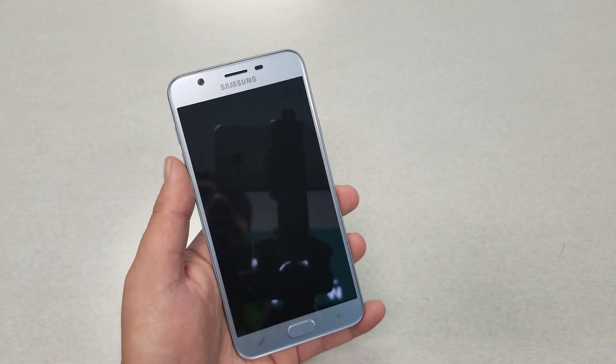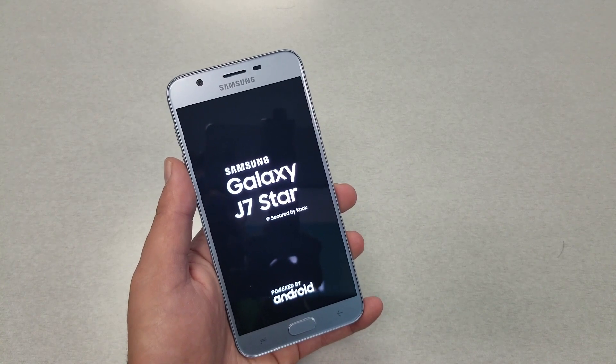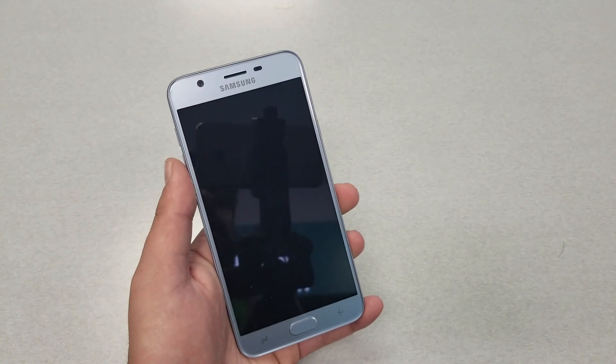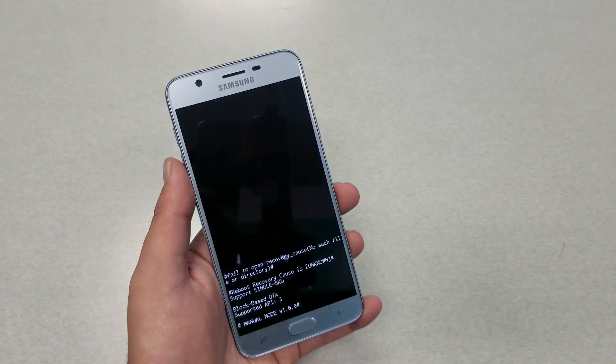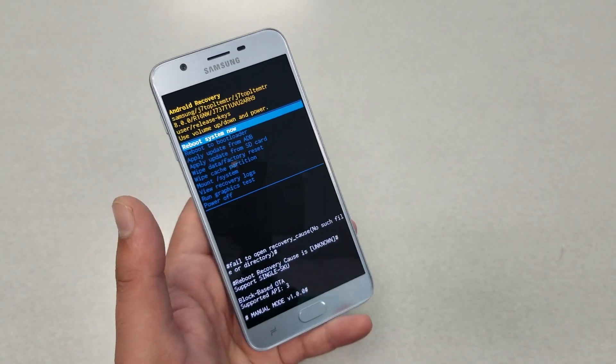The phone will restart and take you to recovery mode. Don't worry, recovery mode is not going to do anything bad. As you can see, we are now in recovery mode.